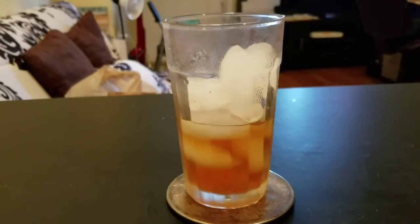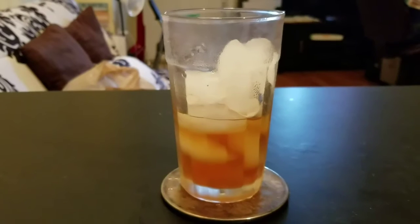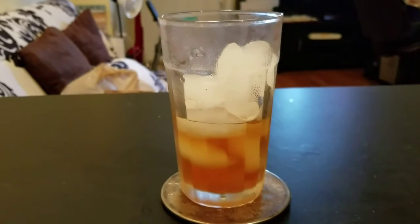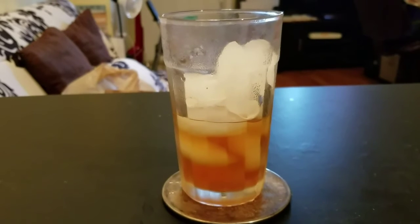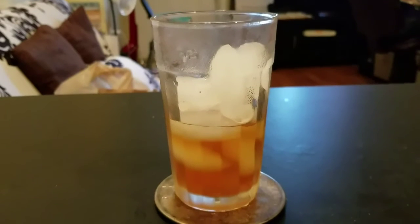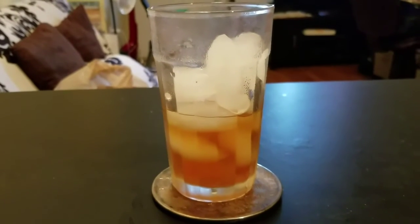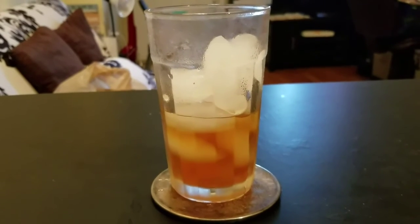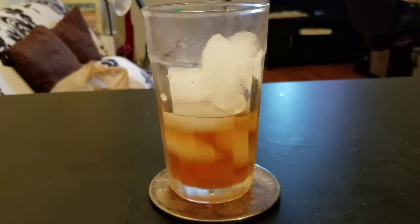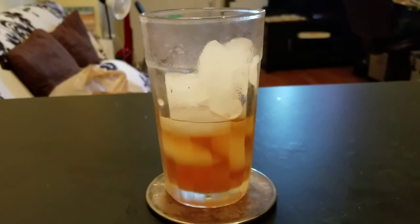It kind of works like cold brew, but you're not cold brewing. You are kind of speeding up the process of cold brewing — it's like a hybrid of the two. I already have the evening tea brewed and it's just in the fridge for me to get out, put over ice, and review for you guys.